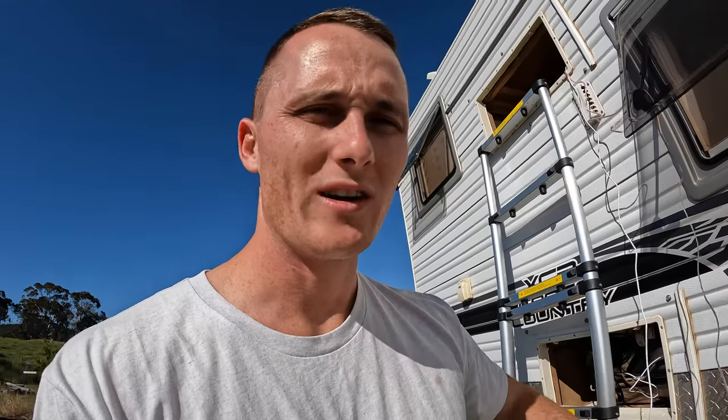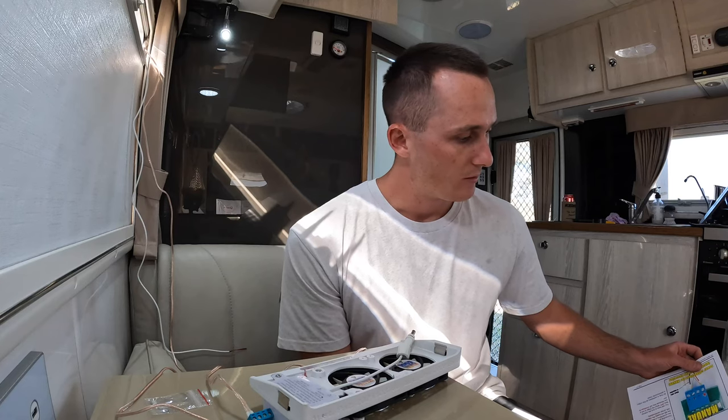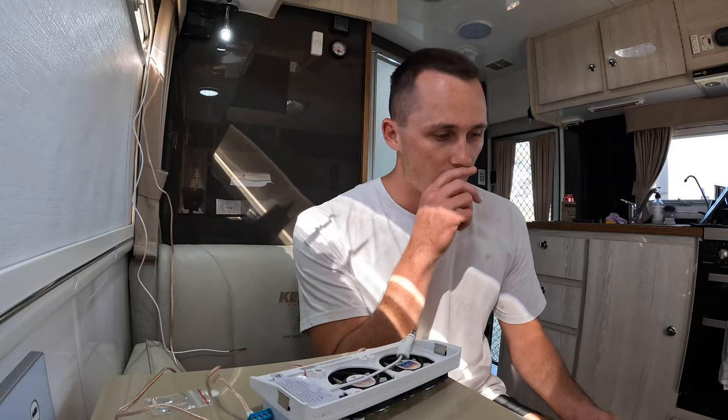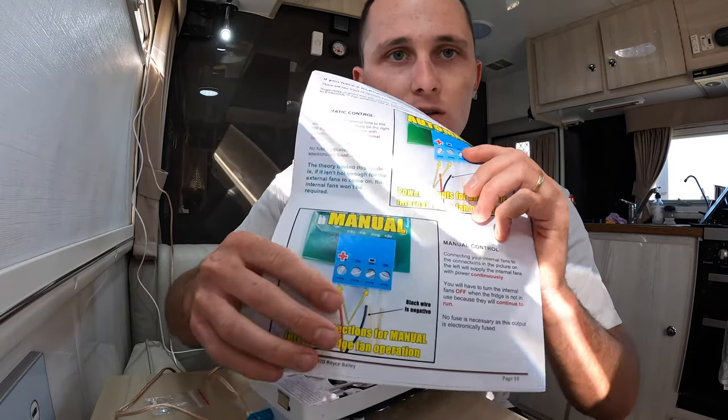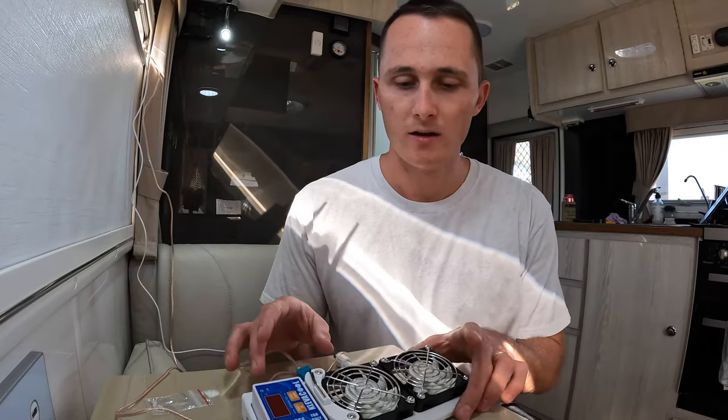I've run the wires out the top vent where I want them - I've grabbed a bit of extra length and I'll run them inside the van so I don't have to be out here cooking in the heat. You can wire these two different ways - automatically or manually. Automatic means they'll only come on if the external fridge fans are on. I want to be able to operate them manually, which is more convenient, so I need to use the manual wiring diagram instead.